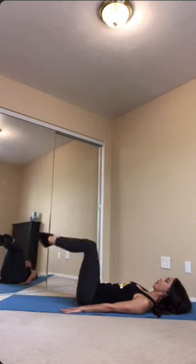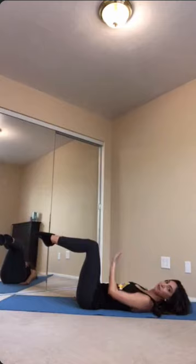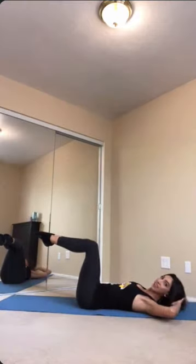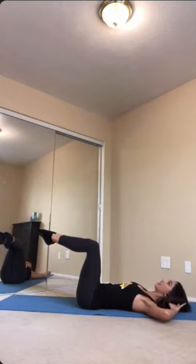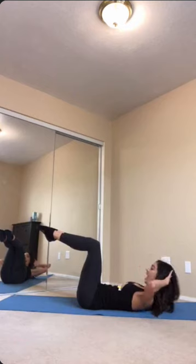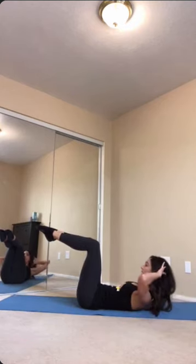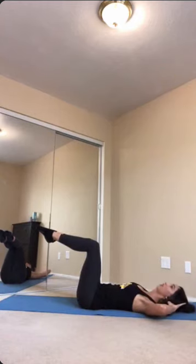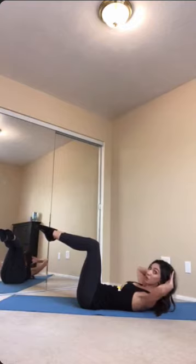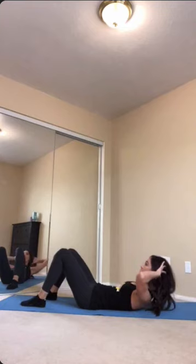On this next one, hold the legs into tabletop position — shins parallel to the floor, knees at a 90 degree angle bend. Hands go behind the head, elbows wide. Inhale, then exhale and curl up, inhale and pause, then exhale and lower back down. Breathing as you do this, take a breath at the top so you know you're controlling it and the core is engaging. If this is too much, just put your feet onto the mat. Remember to take it at your pace.